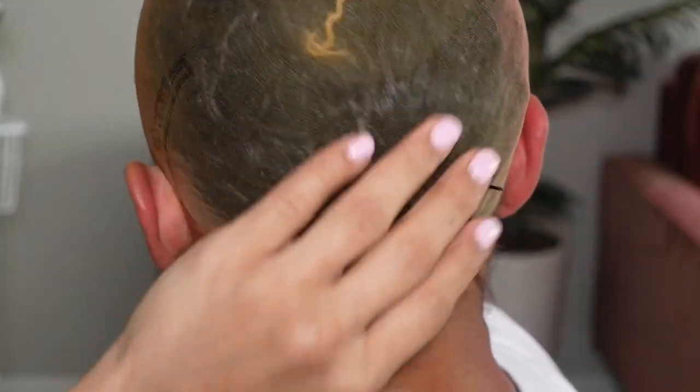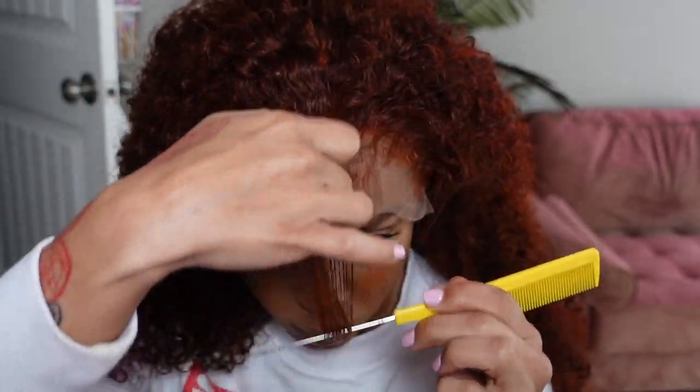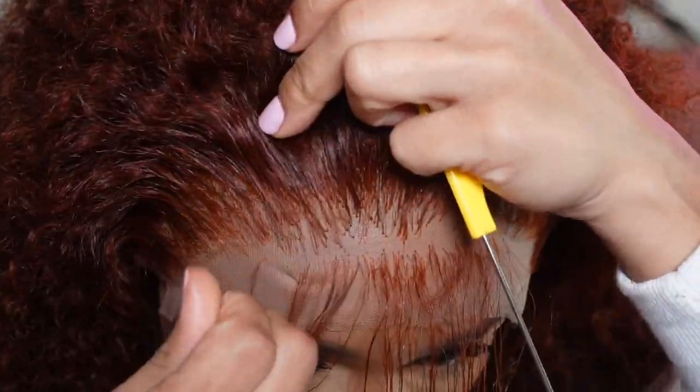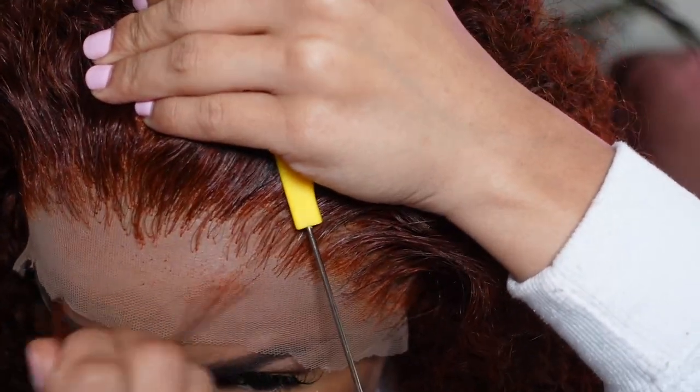Here's a 360 of what the wig cap is looking like — the back nice and secure, front nice and secure, it ain't going nowhere. Now we're going to jump straight into the install. I am going to pluck out some of this hairline because I did not need it all down on my forehead. This unit did come pre-plucked, and I did bleach the knots off camera. With this being a pre-colored unit, I did not have to leave the bleach on for super long because the knots are already light. Now I am plucking out the hair that was clearly sitting on my forehead.